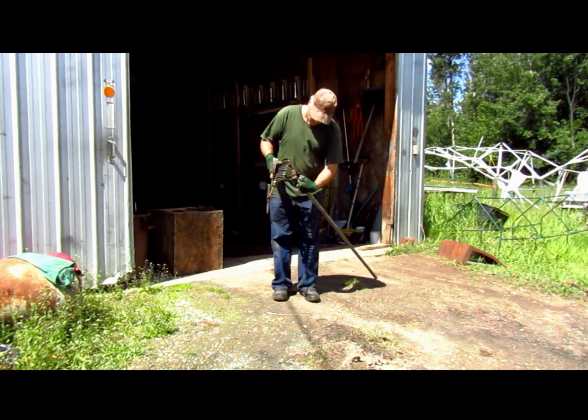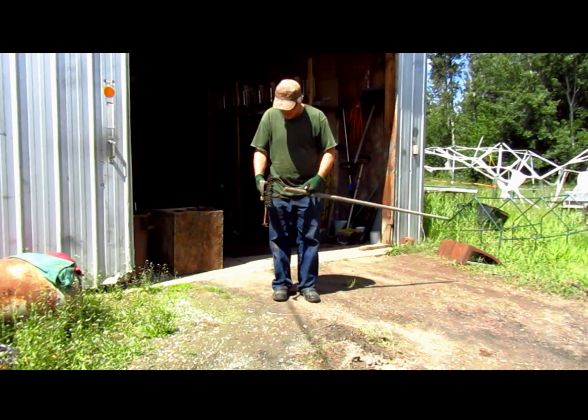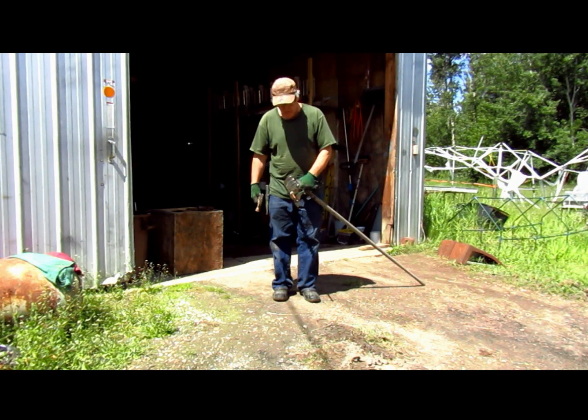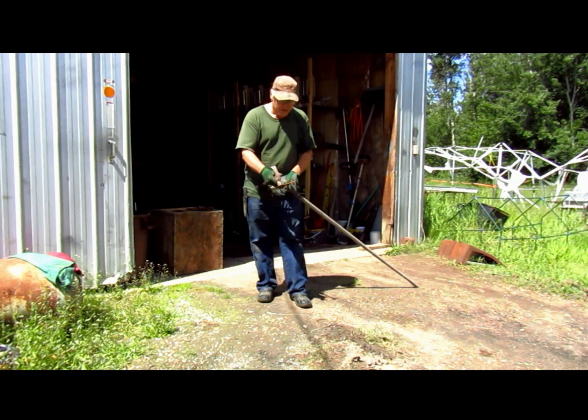This one is all bent up — it was here when I got the place. A lot of good old stuff here. As you can see it was bent. I was gonna bend it back, I have used it, it works fine. I've got other stuff to do. It's called an earth auger and you can buy them.